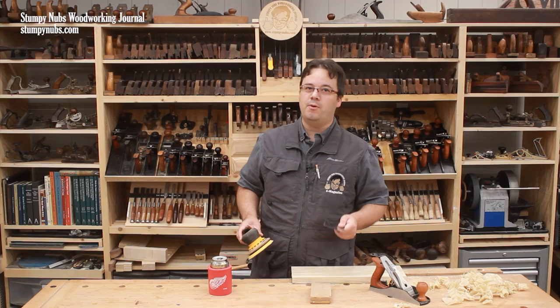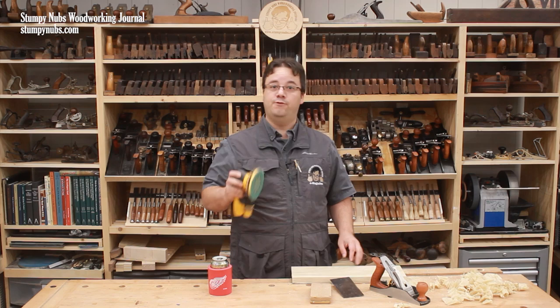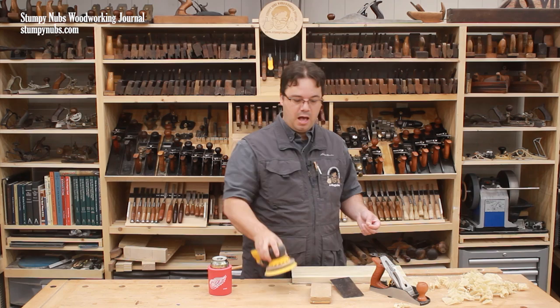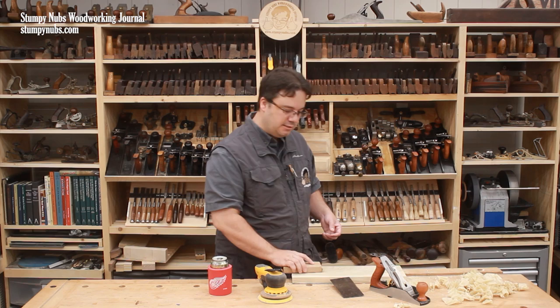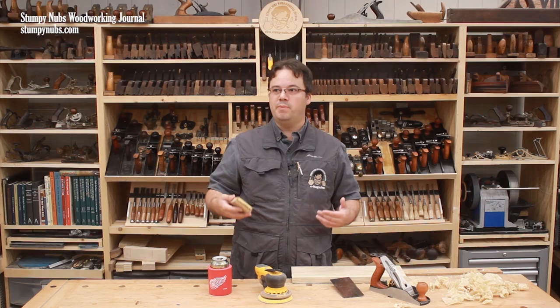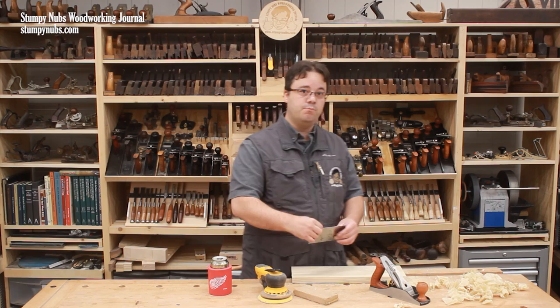But speed isn't the only factor. Let's talk about effort. A random orbit sander is pretty lightweight. If you're doing it properly, you aren't using much muscle power at all with one of these. The bulk of your sanding can be done with an electric sander, but not all of it. I always hand sand the final grit to ensure a perfect surface. And it takes a little more elbow grease to hand sand—not that it's difficult to push a sanding block, but that back and forth scrubbing over the surface can wear you out a bit over the course of a whole project.